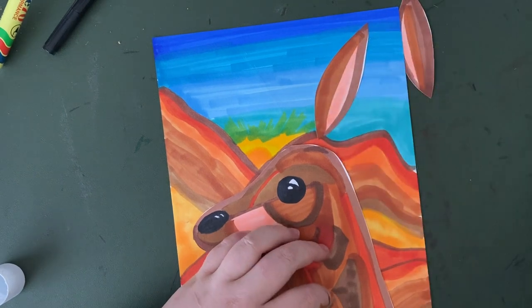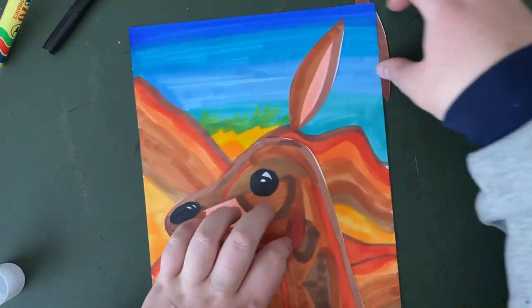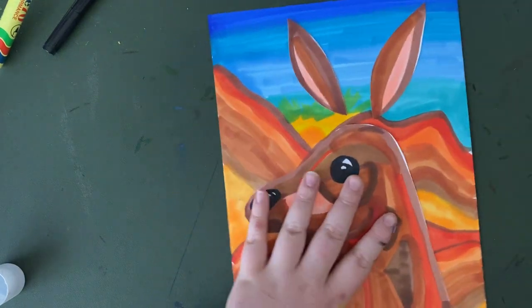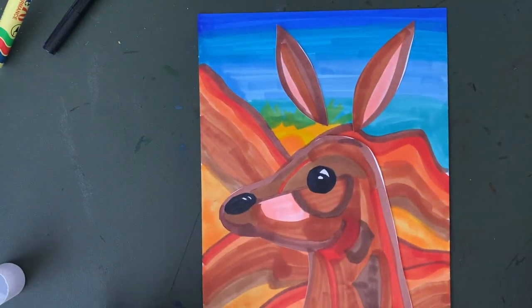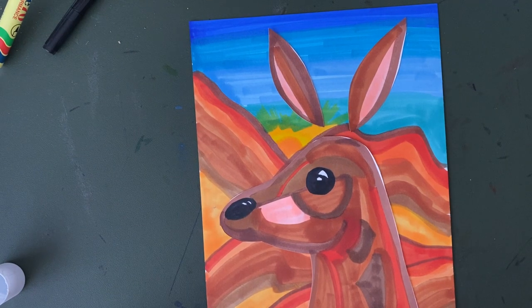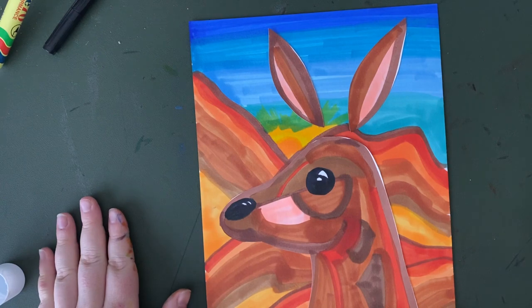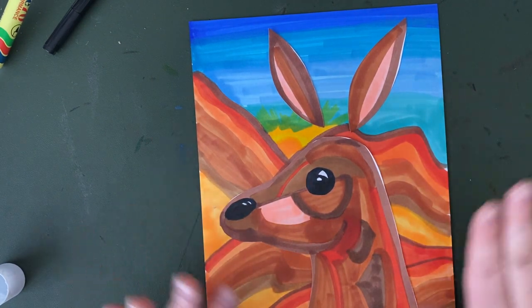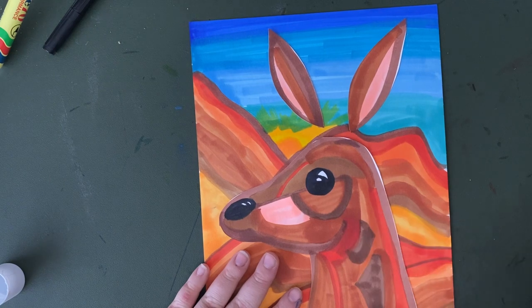There is my kangaroo with his floating ears. Now I've just realized something about this artwork — I don't think that this is very successful. Why do you think I might not think this is a very good artwork anymore? I think they were really good separately, but now that they're together, I'm not so sure. Let's have a think about it and we'll come back to it.